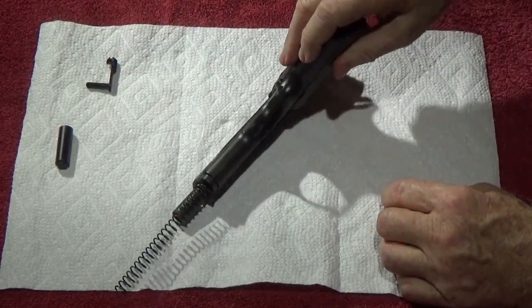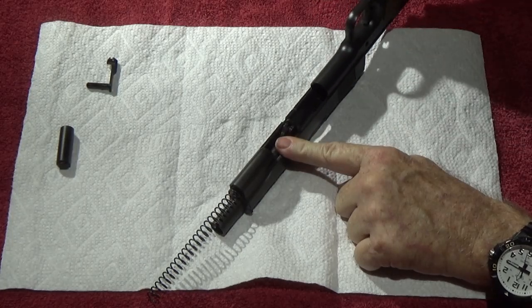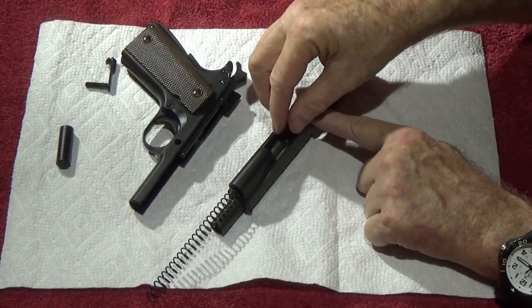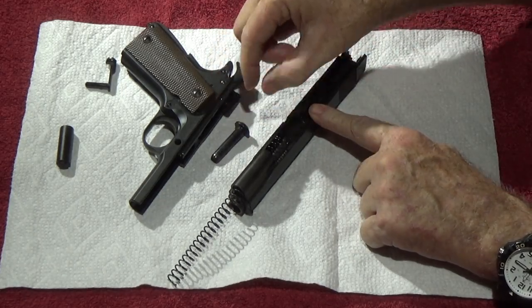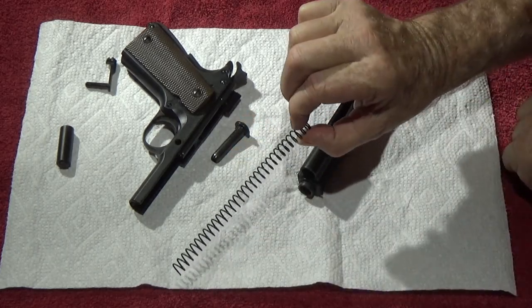Take the slide off, separate the frame from the slide — notice how easy that goes when you flip it upside down. Now we're going to take out the guide rod — this is the military-style guide rod for the recoil spring.